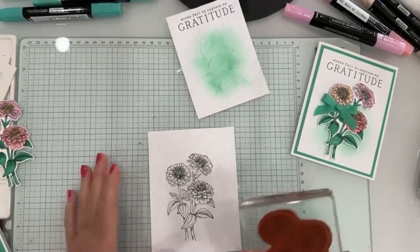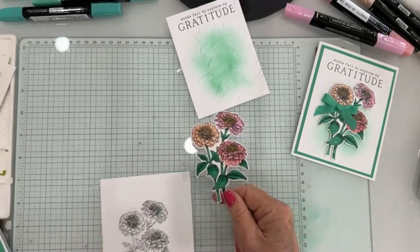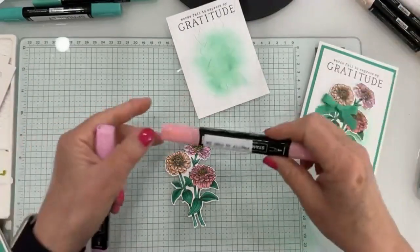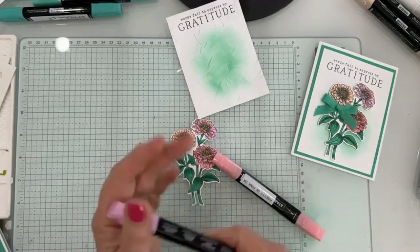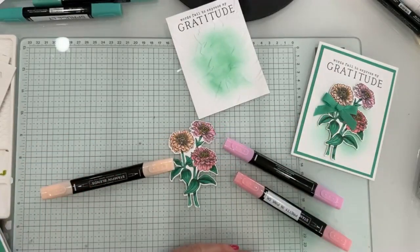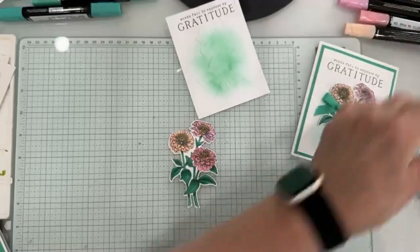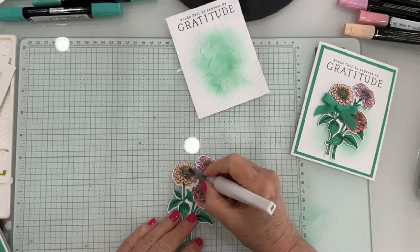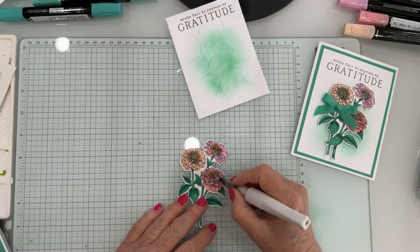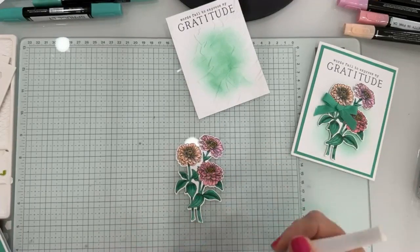I am not going to make you sit here and watch me color, so I already did one. What I used was Pretty in Pink, Bubble Bath, and Petal Pink — you can see how different all three of those pinks look. Then I used Daffodil Delight for the little center. I'm going to add a little bit of Wink of Stella because it makes the Daffodil Delight pop out — I'll go right in that area where I have the daffodil color, and it just makes those little stars in the center of the flower pop.